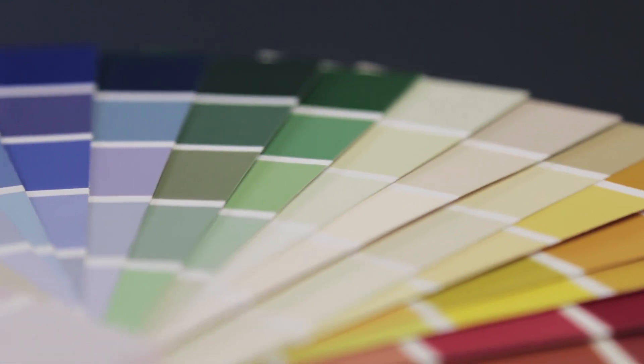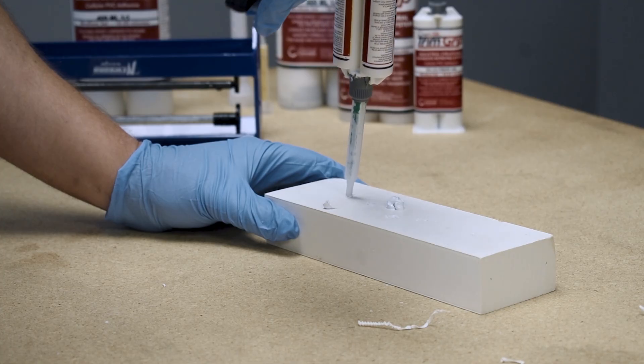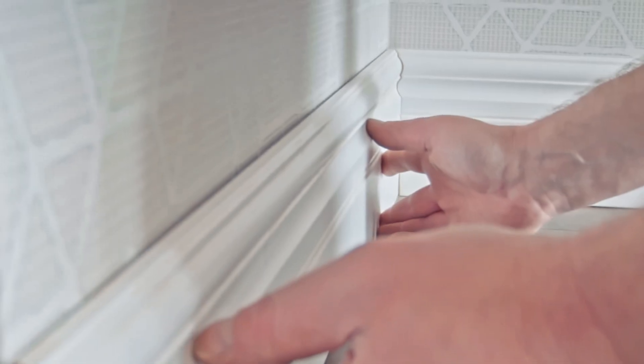Trim Grip is waterproof and can be easily sanded and painted, making it perfect for lamination, adding thickness to stock, bonding column wraps and corner boards, filling joints, gaps, or nail holes, and many other applications.